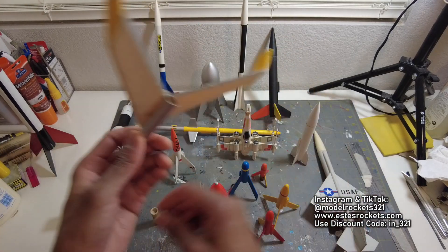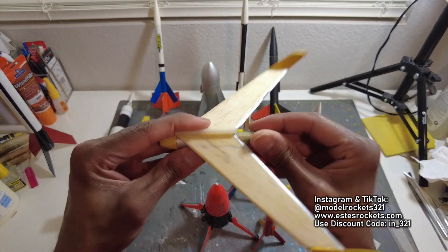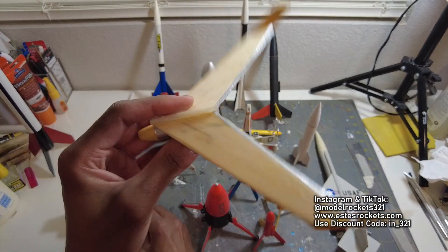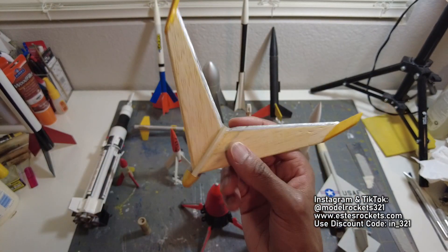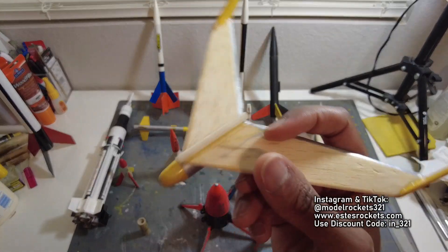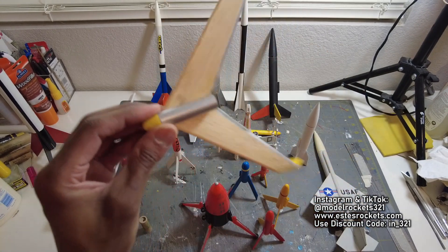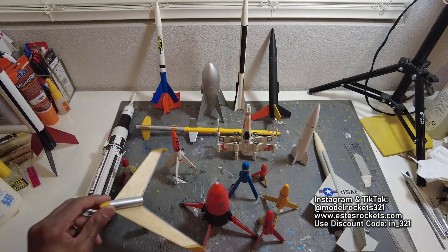Then we have these mini boost gliders. This one flies on a 13mm engine also. Another small little boost glider — lightweight, but this can get up there pretty good. It's small but it can fly really high. As it does, it glides, so make sure you have enough room to recover. You don't want it to come down on the street or anywhere away from your recovery area. Small boost gliders, 13 millimeters.